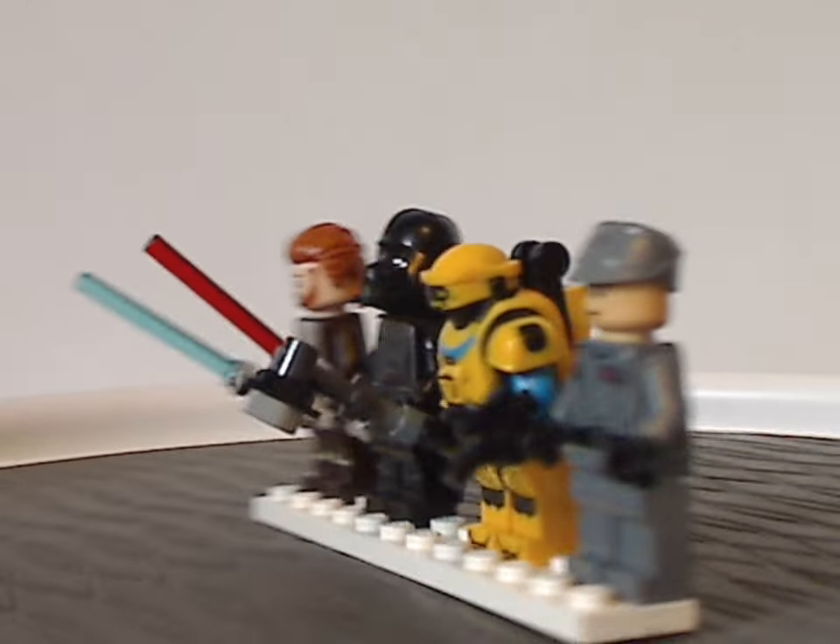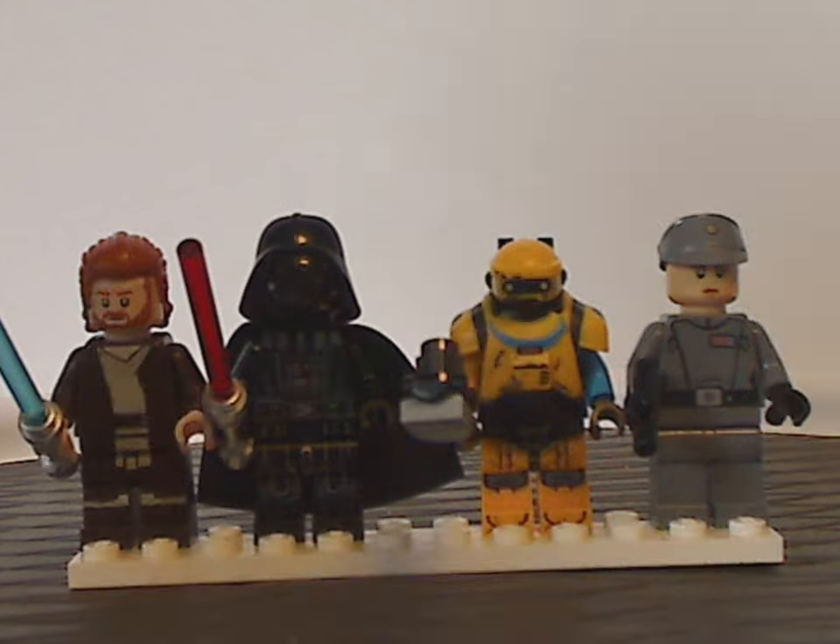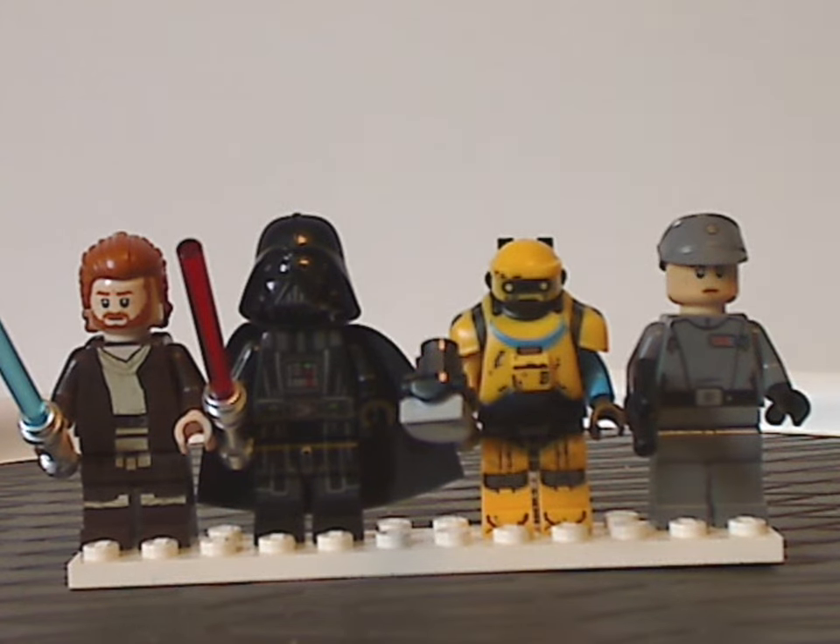For this minifig selection, I think they also could have included young Princess Leia, who is also kind of around in scenes during this sequence in the show, but maybe that would have been a little much. But that's about it with the minifig selection.